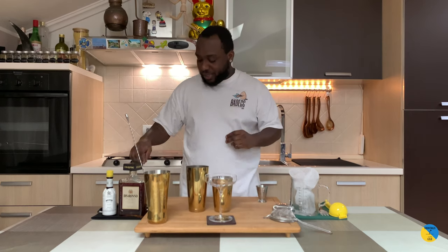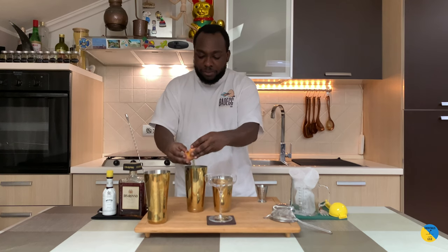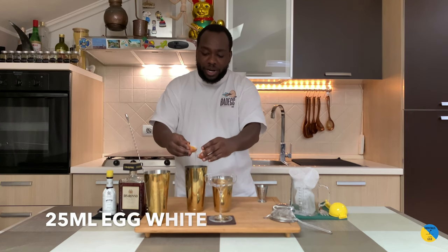And 10 ml of gum syrup. To bring everything together, I'm gonna add a little bit of egg white. Just plug it on the shaker — it's gonna be approximately 25 ml of egg white.